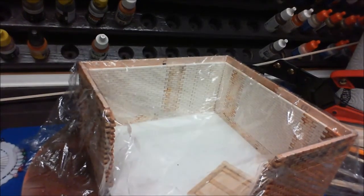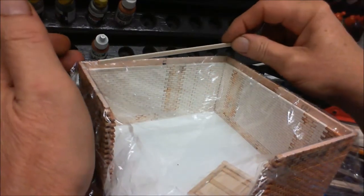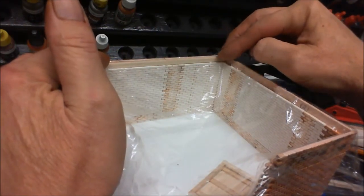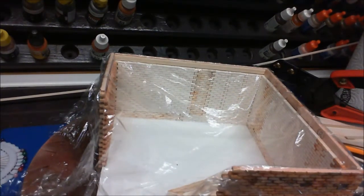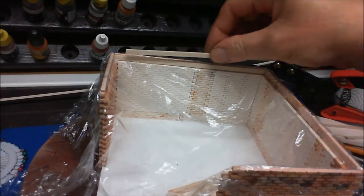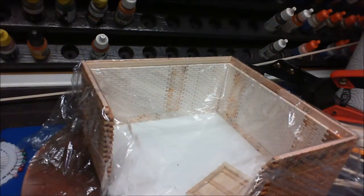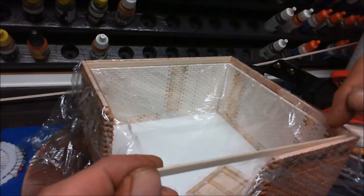I'm going to be using balsa wood. The balsa wood I'm going to be using is 1.5 by 4.7, which is roughly a 6 by 2. So we cut, mark, and cut the first piece across the back. I hope you can see that — it's just a matter of offering up, marking it, and cutting it. There's no complicated measuring; you're just measuring with your bits of wood.